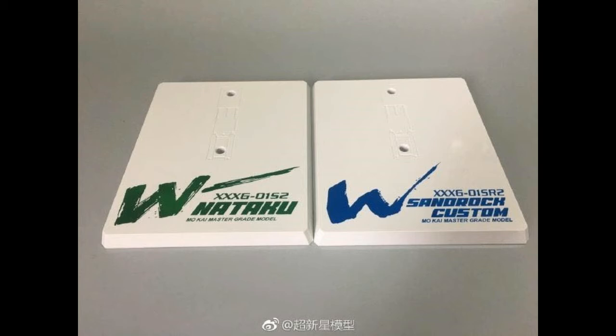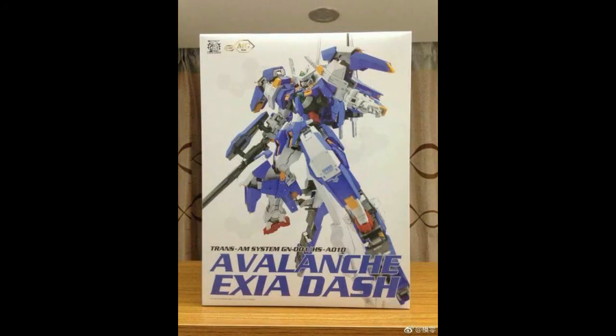Without further ado, let's move on to the next brand I'm really excited to show. Here it is — the much-awaited Avalanche Axia Dash. I'm not sure why it's called that, but Bandai did have this product in non-grade 1/100 and I actually have that but still haven't built it. I think once I finish my Strike Freedom metal build by TAPAN, I'll get to that backlog.